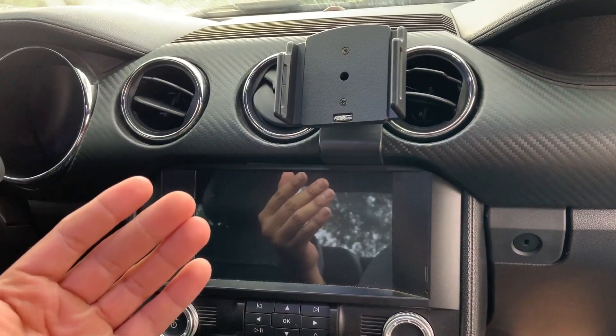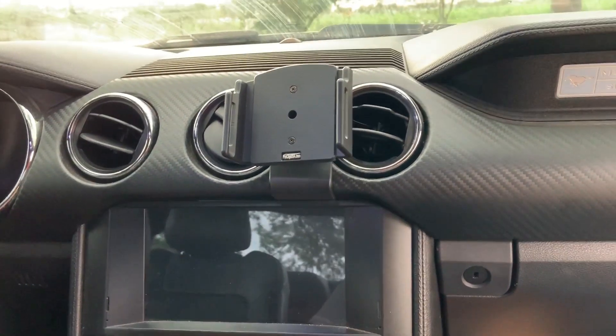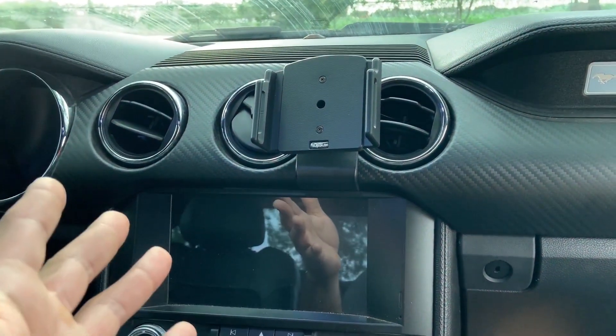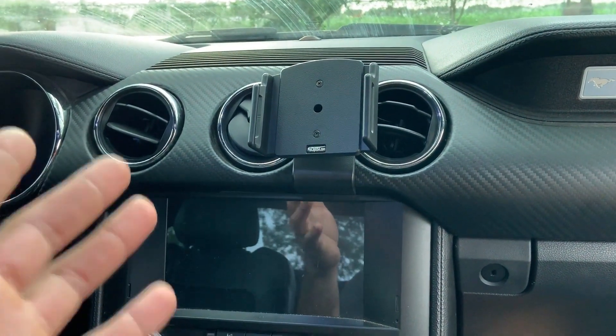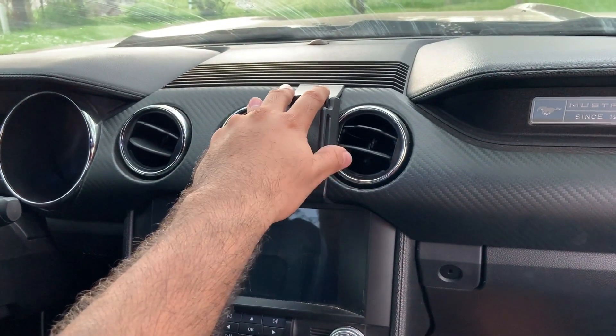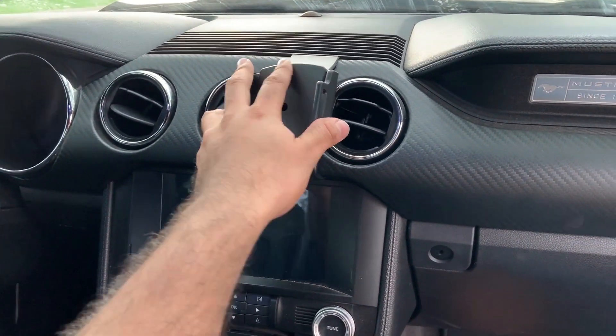The phone would end up on the floor, and you don't want that when you're driving. If it falls and goes under the seat, you're gonna have to stop on the side of the road and try to get your phone — especially if you're on an important call.